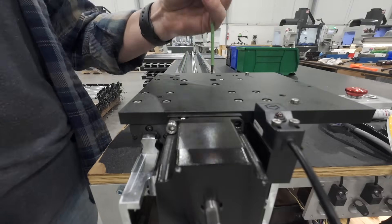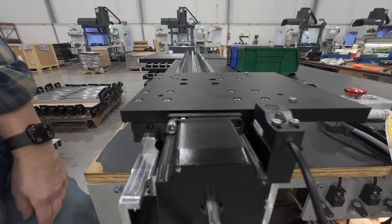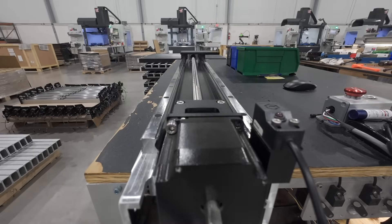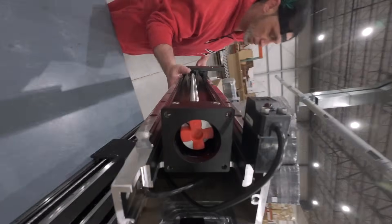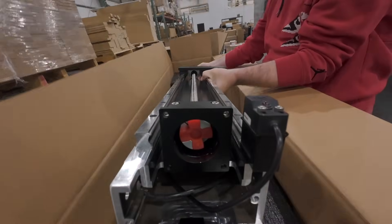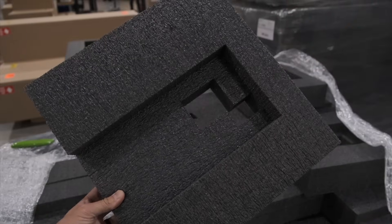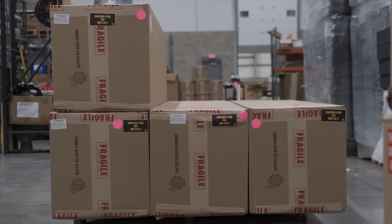After the assembly of a machine axis, to ensure everything moves smoothly, we'll bench test it by jogging it along its full length of travel dozens of times. After we confirm that everything is working as expected, the machine components will be boxed up. We're painfully aware of how packages can be handled or mishandled during transit, so we use multiple custom foam inserts to protect the machine's structure, and the largest assemblies are double-boxed as insurance.